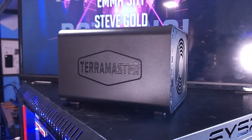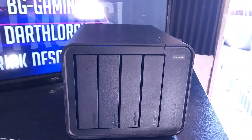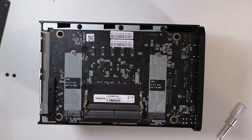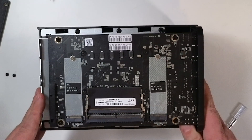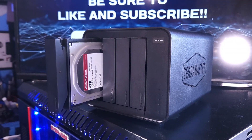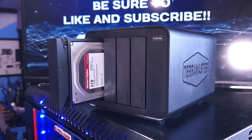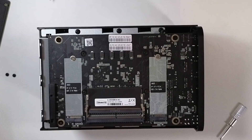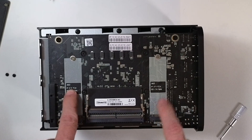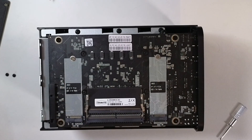So my overall thoughts: I like the Terramaster F4 424 Max. The hardware looks sharp and comes with a great configuration. The Intel Core i5-1235U 10-core CPU with 8 gigs of DDR5 RAM is a great starting point, especially since you've got two RAM slots supporting up to 64 gigs. Having four drive bays that support up to 22 terabytes each is a huge perk, and having two NVMe Gen 3x4 slots for storage or caching is really the cherry on top.